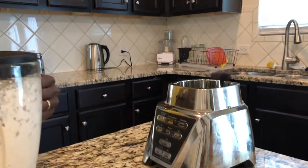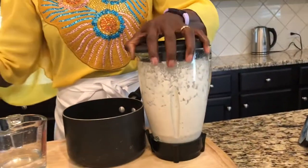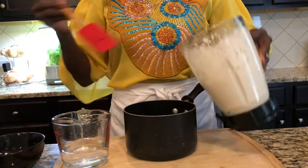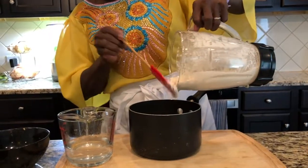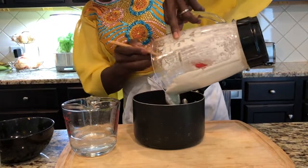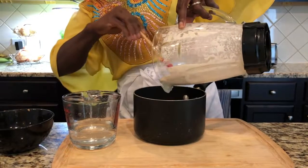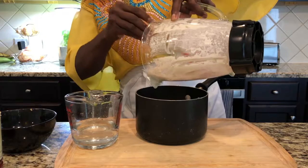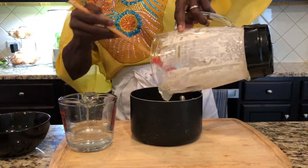I think my egusi is blended well. I try not to make it too watery because when you cook it, it's supposed to come out like scrambled eggs. I'm going to turn it on over here and everything goes into this little pan.